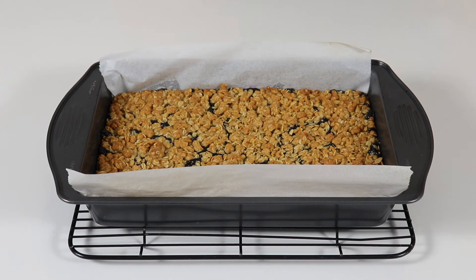The blueberry oat bars baked for exactly 45 minutes and I left them to cool for about an hour. Make sure you allow them to come to room temperature before slicing or removing them from the pan, or they will just break on you. Now place them on a cutting board, cut them into squares, and they are ready to serve.